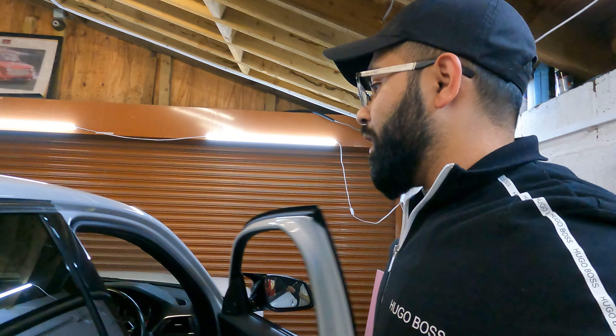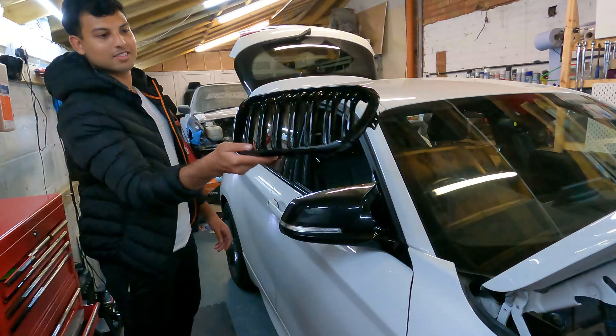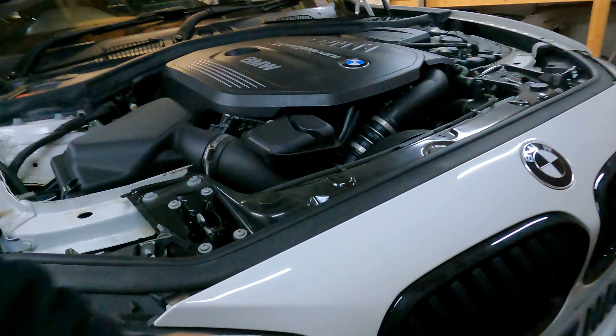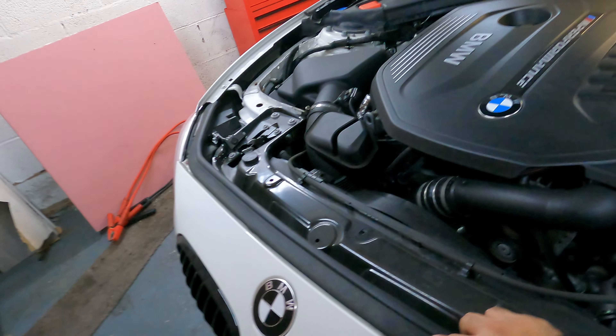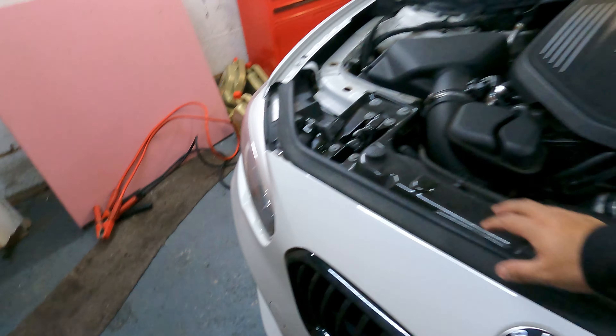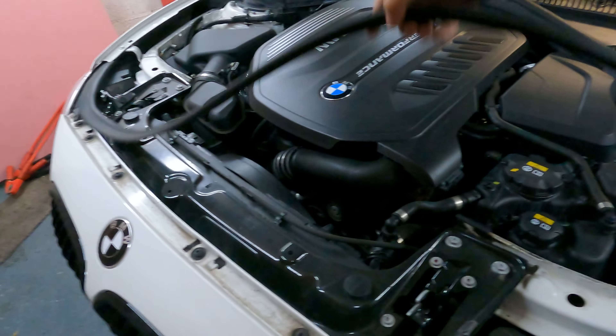Many of you might remember my video with my cousin's 3 Series where we pretty much did the same thing. We ended up doing a lot more because we ended up detailing that car at the same time. It's so weird that these cars don't have a latch you have to hold - it's just a second pull. There are the new front grills. With the original single-slat ones, which actually look good especially with the shadow line trim, but the twin setup looks a lot better. We basically just need to remove the top section of the front bumper to access and undo the clips.